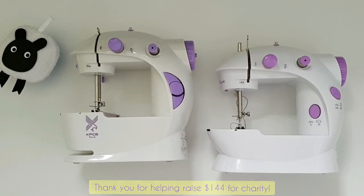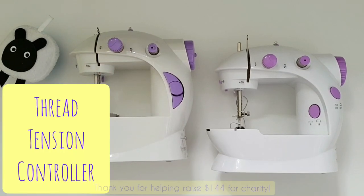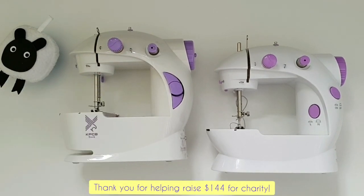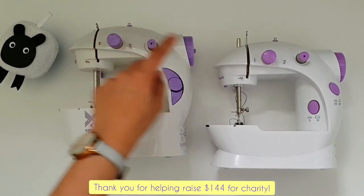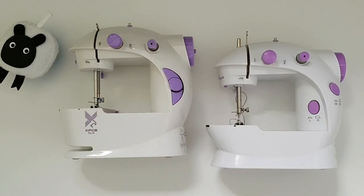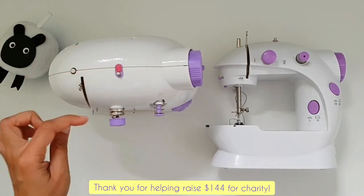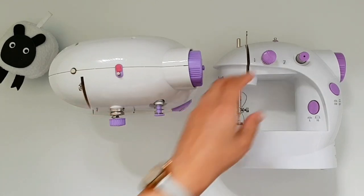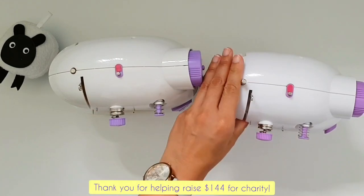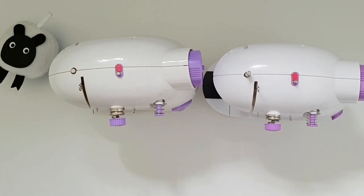The next obvious knob is the little purple circle visible on both machines, and this is the thread tension controller. When you sew, the thread that stitches your fabric together is under tension, and using this knob you can control how tight or how loose the thread is. If you turn it to the side, you can see two little silver plates clamped together that sandwich the thread between them.